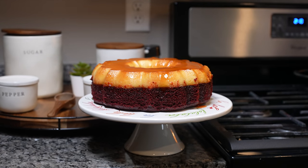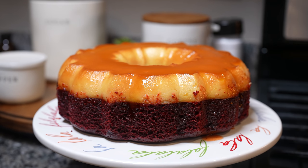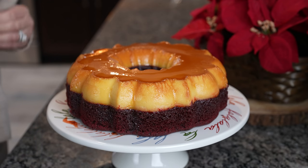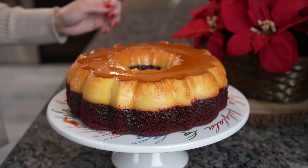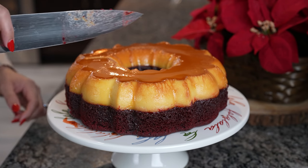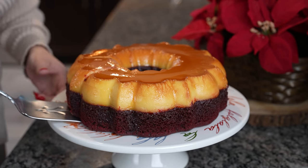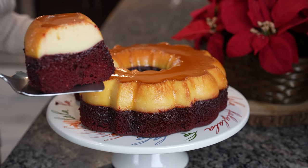Look at that — so delicious, perfect every single time. You can allow it to cool down completely and put it in the refrigerator, or you can cut into it. We are ready to enjoy our delicious chocoflan! You can decorate your chocoflan all nice and pretty. Now we're just going to grab our knife and cut it — let me show you how pretty and perfect it is every single time.